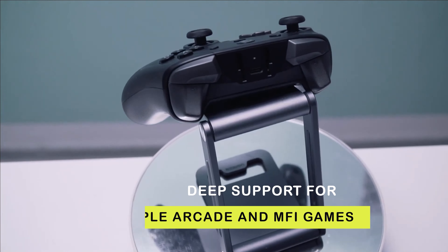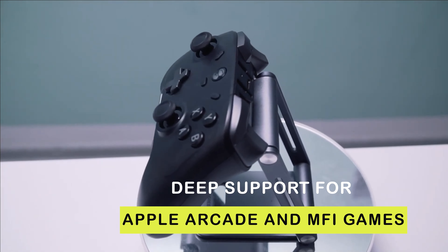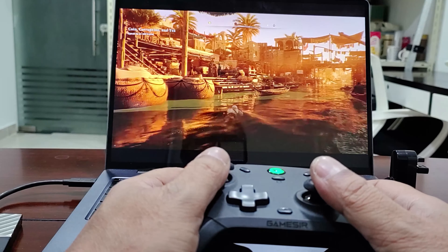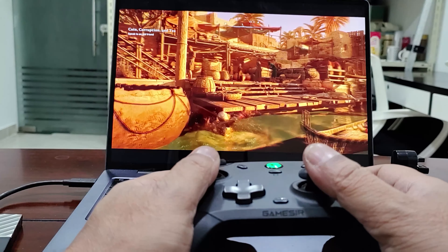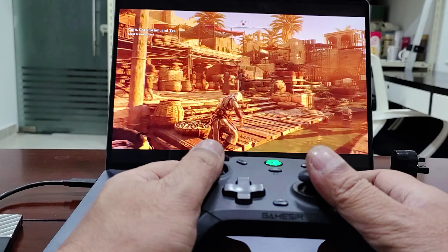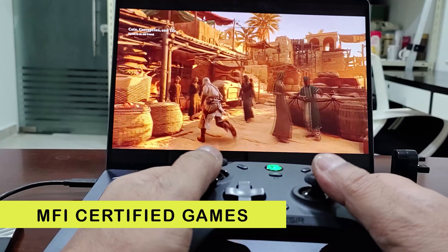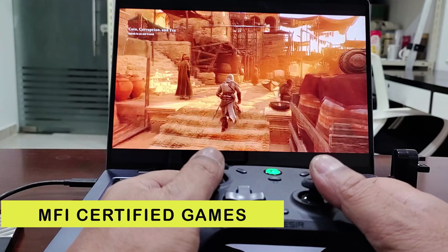Beyond Nintendo Switch, it has deep support for Apple Arcade and MFi games. A few years back, Apple launched improvements specifically from iOS 13 onwards on their gaming arcade subscriptions. The T4 Pro has been completely upgraded to ensure that arcade games are fantastic and it also delivers an enhanced MFi-certified gaming experience.